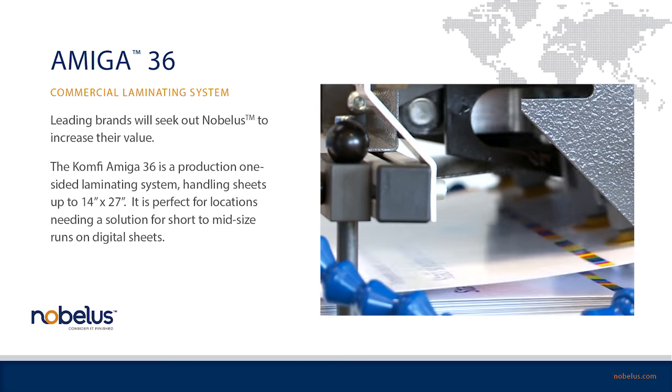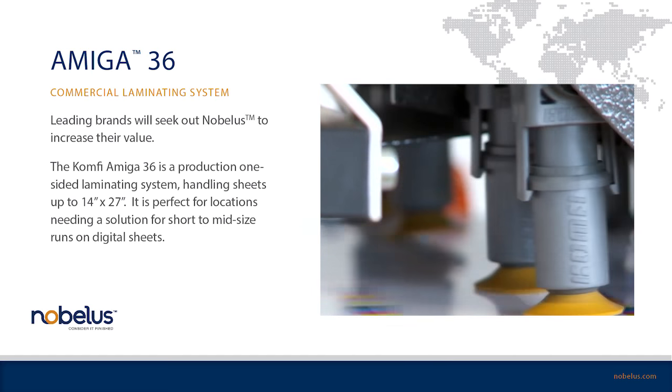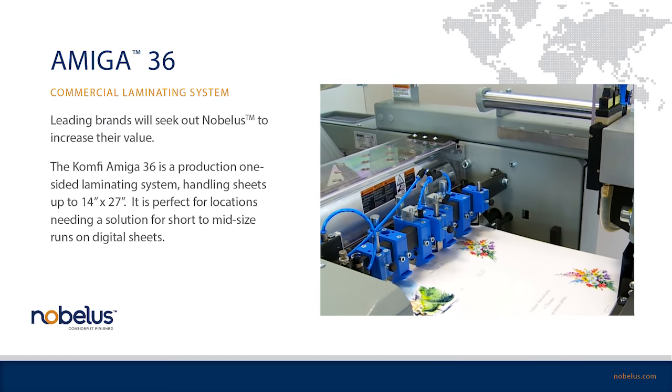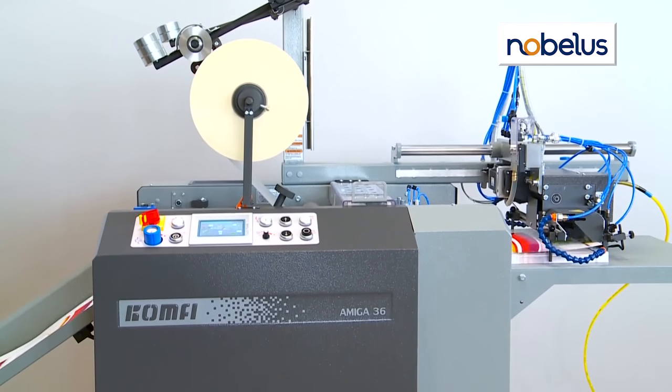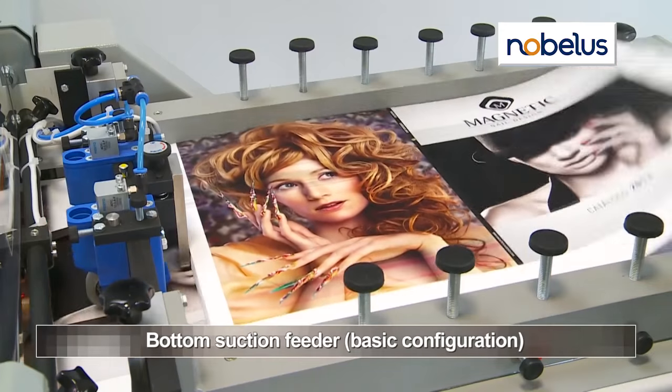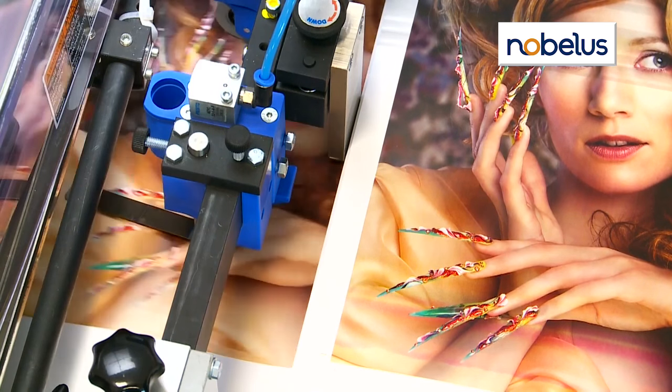The Amiga 36 is a self-contained, fully automatic, one-sided laminator designed for on-demand publishers, photo book printers, and other small to mid-size print providers. The vacuum-fed bottom feeder outputs up to 2,000 12-inch by 18-inch sheets per hour.